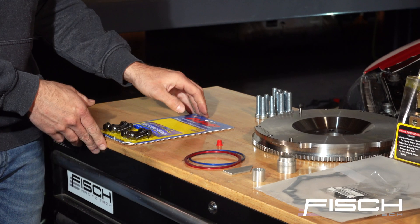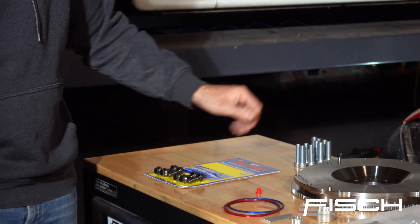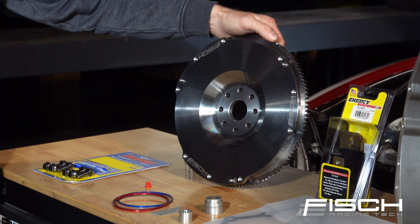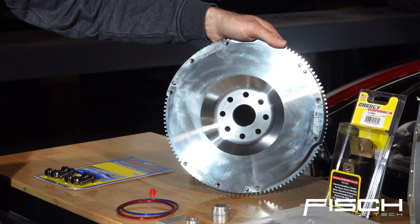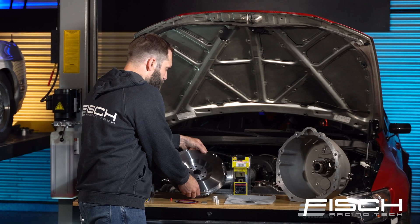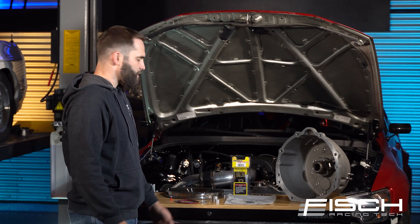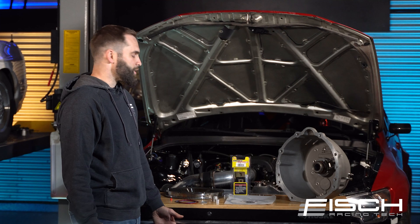It comes with appropriate length ARP bolts to bolt your flywheel to the crank, and the hardware to bolt the bellhousing to the motor. Lastly, it comes with the 4340 chromoly one-piece machined flywheel. This particular one is a single disc clutch application, but if you are going for big power, don't hesitate to get in touch with us — we can help you spec a different clutch and also a different flywheel to suit your needs.